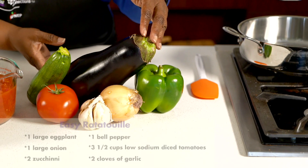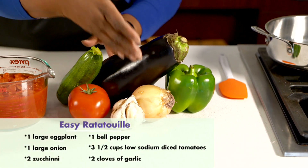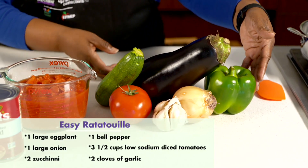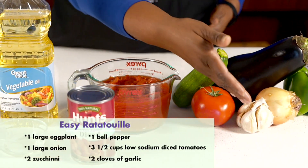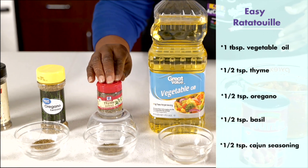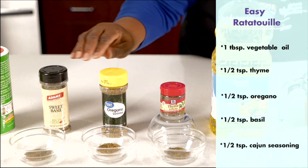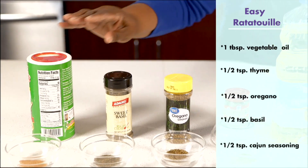To make this ratatouille, you will need a large eggplant, one large onion, two zucchini, one bell pepper, three and a half cups of low-sodium diced tomatoes, two cloves of garlic, one tablespoon of vegetable oil, and a half a teaspoon each of your herbs and spices including thyme, oregano, basil, and creole or cajun seasoning of your choice.